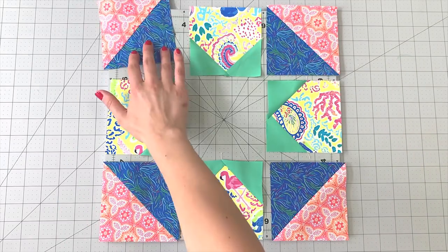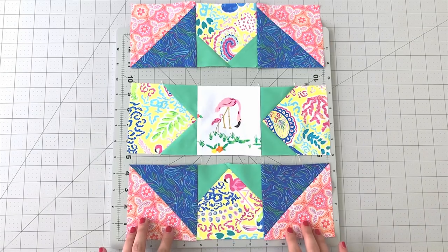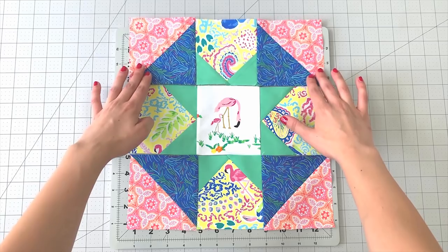Place out all your units following the block design and sew your rows together, pressing seams in alternating directions. Sew your rows together and your block is complete.